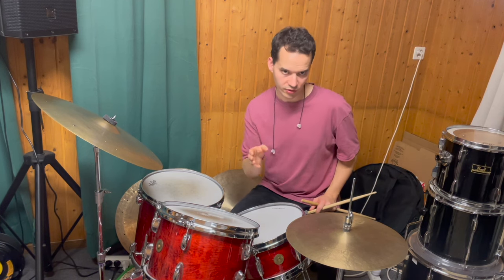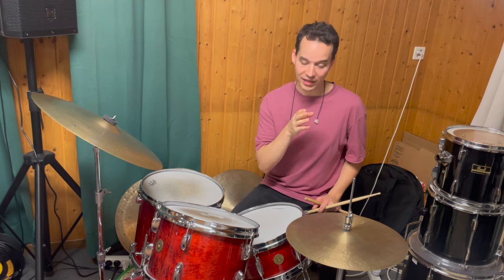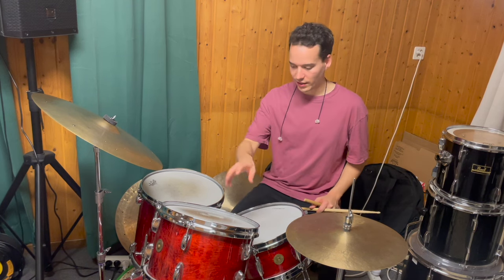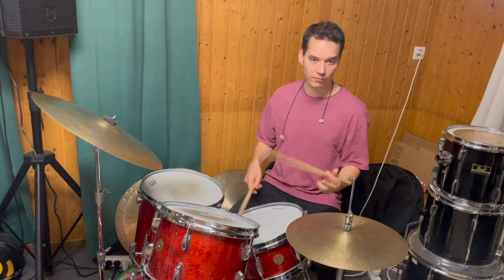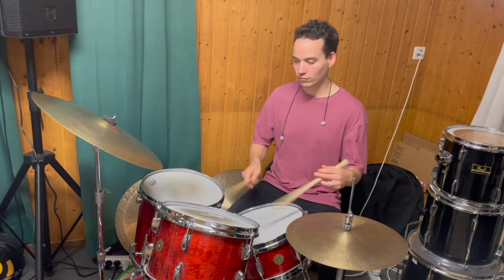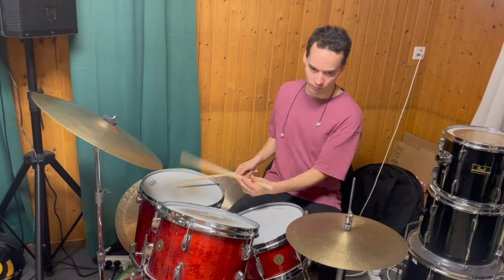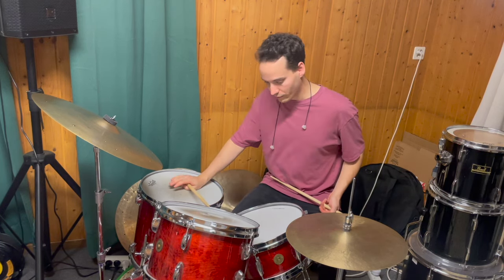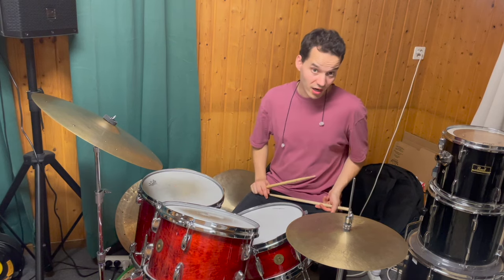As you can see, the phrase always starts on the quarter note triplet, so the beginning is always the same. Now you can take this phrase and orchestrate it on the drums. And if you speed it up, it sounds like this.